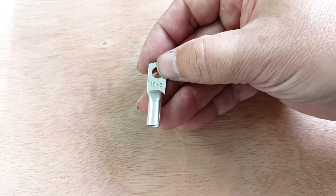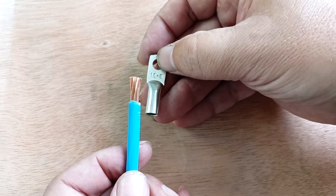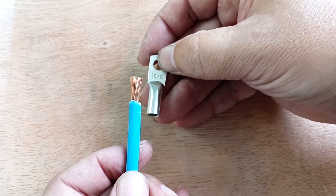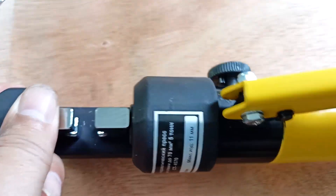Let's crimp the cable lug — cable lug 10. Here is our PV3 wire with a cross section of 10 square millimeters. We insert it.